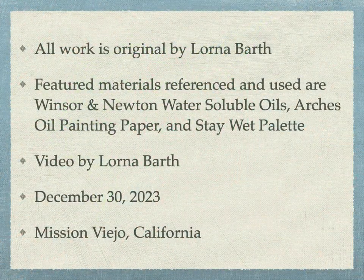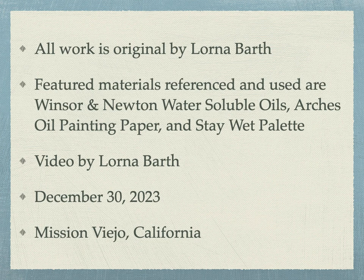This video is the complete creation of me, Lorna Barth, Storyhenge Arch. Featured materials are Winsor & Newton water-soluble oils, Arches paper, and stay-wet palette. This was created December 30th, 2023 in Mission Viejo, California. Thank you for watching.